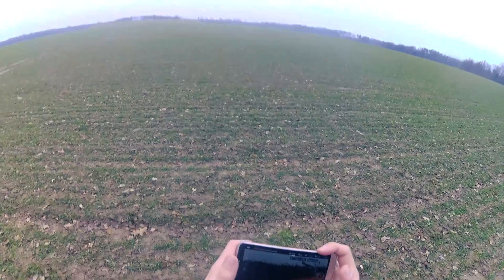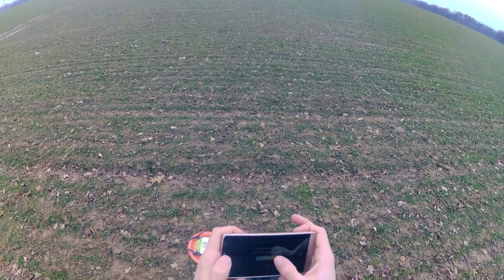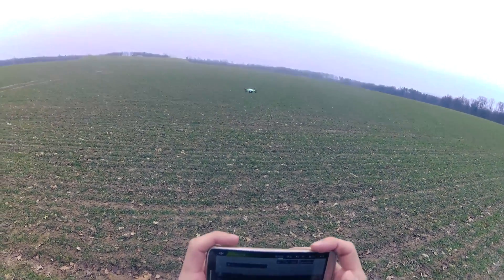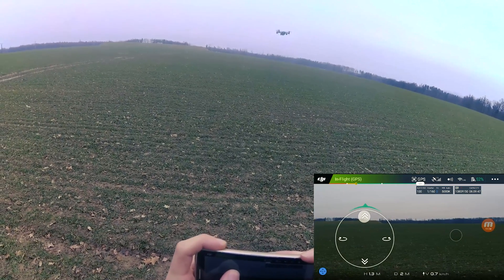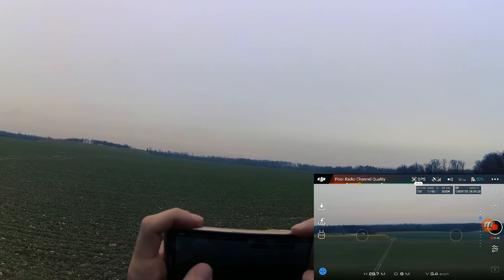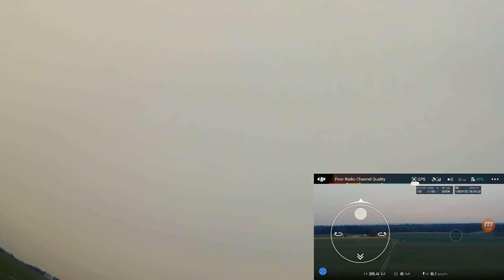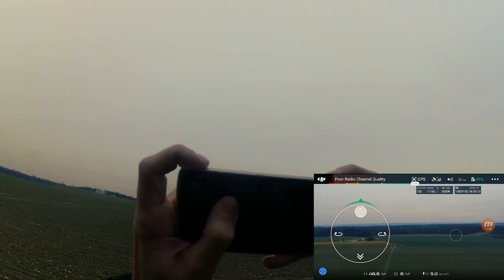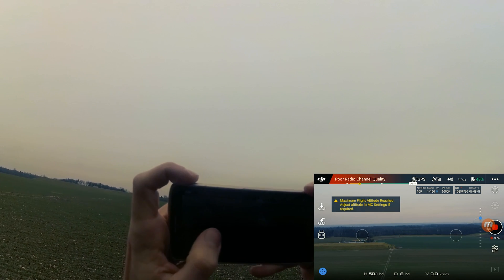Poor radio channel quality warning already. Let's start again and try the vertical altitude test. Around 20 meters and there are issues. At 30 meters it's struggling. At 50 meters I think it's still okay, but the poor radio channel quality warning keeps appearing.